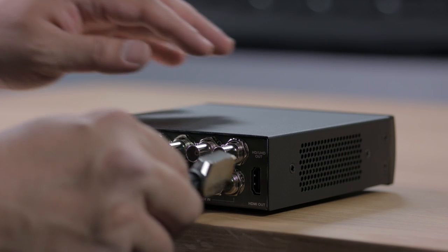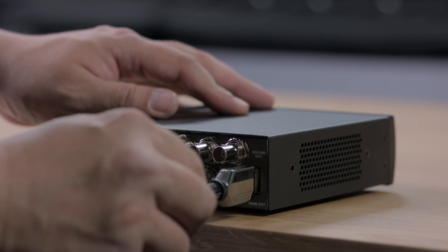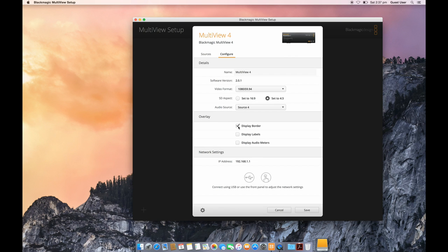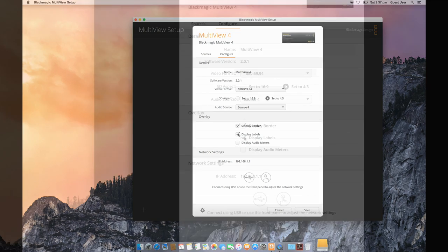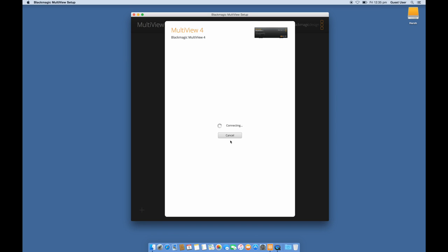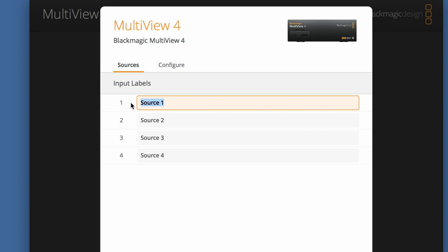There's both 6G SDI out as well as HDMI out, so you can connect it directly to broadcast monitors or consumer televisions and video projectors without extra converters. You can also turn on overlaid audio meters, labels, and borders depending on your needs. You can then use the Multiview utility to customize the labels and select which video input you want to use as the embedded audio output.